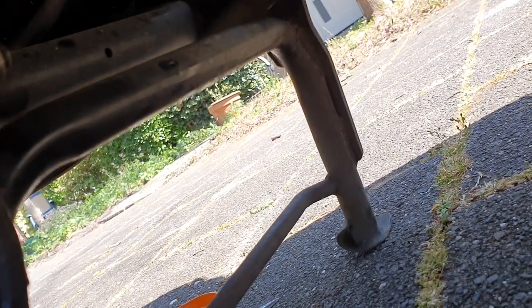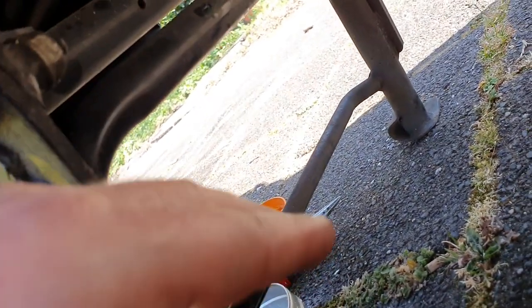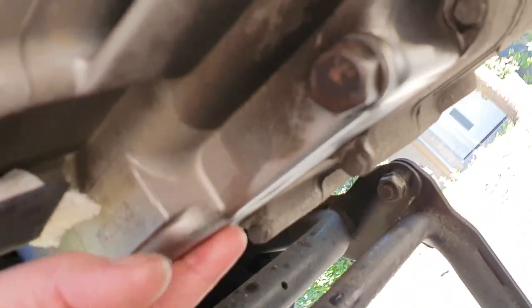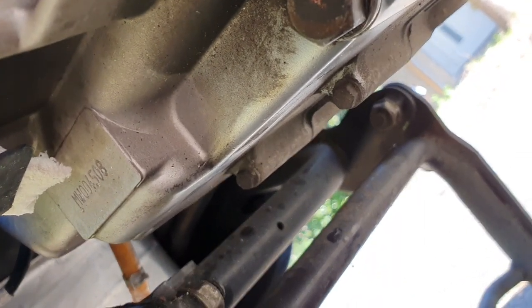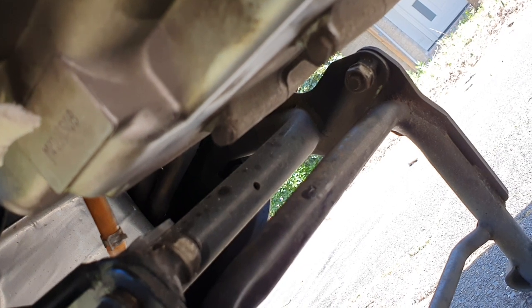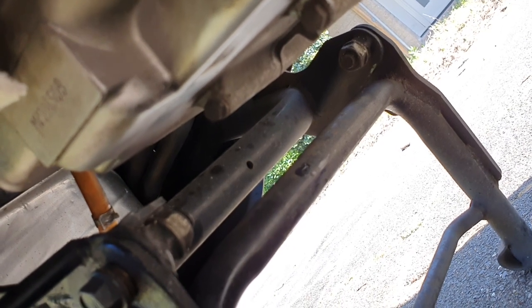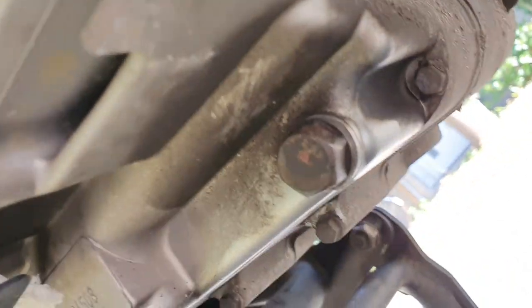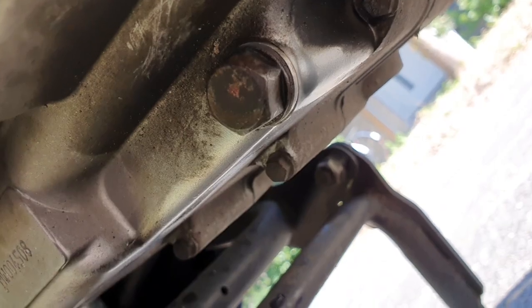I'll test it and if needed I'll fix it. Basically this bracket ends up in this area and connects here. This lights up — it moves every time you hit a bump or the suspensions compress. If it's dry and without oil it makes a lot of noise. And this here is the oil tap, which is pretty dry.